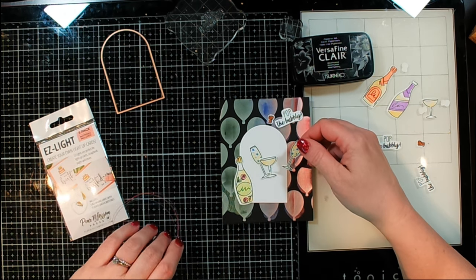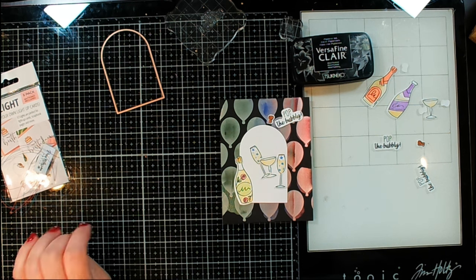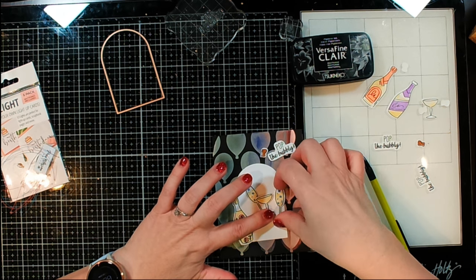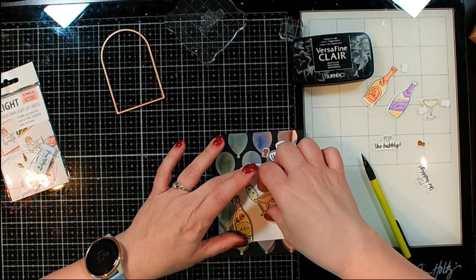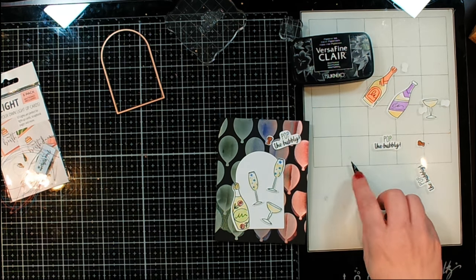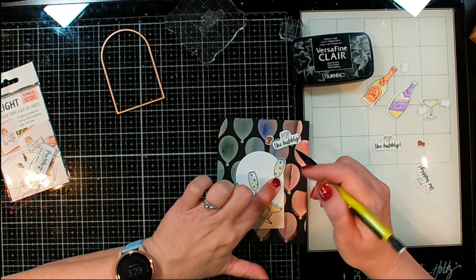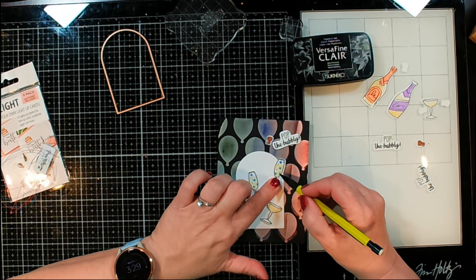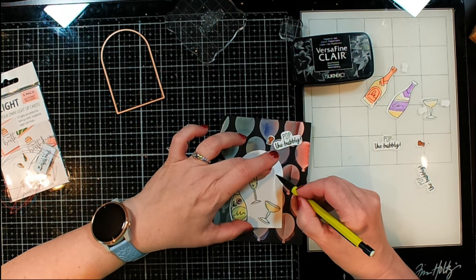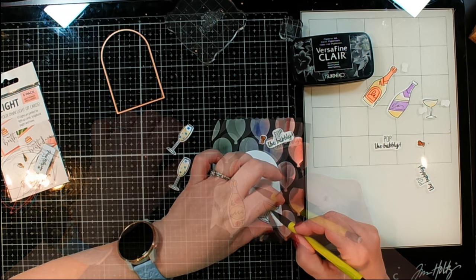So now what I'm going to do is position everything down and with a pencil decide exactly where I want my lights. I think I want to have my two stems up at the top and then the little shorter one down at the bottom. This is basically going to just look like a little party. So let's place the light at the base of my glass — one here, one here, and one here.